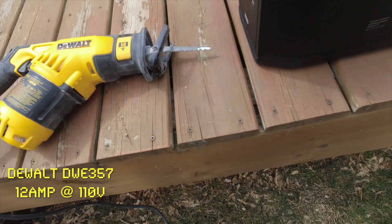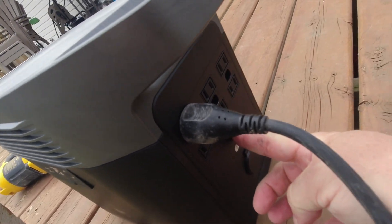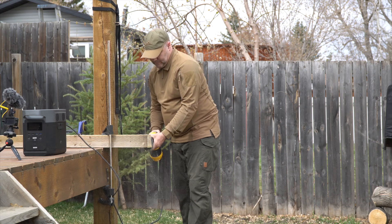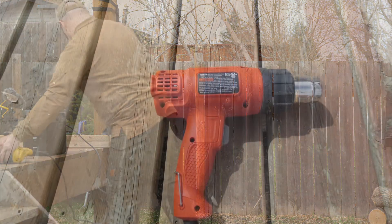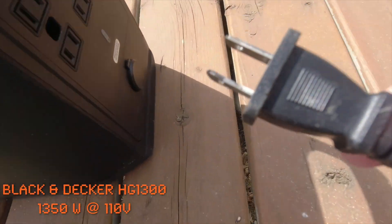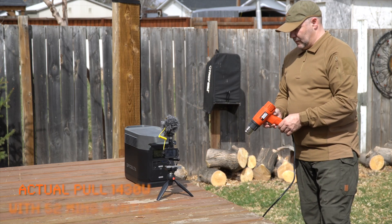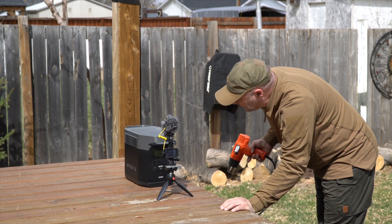This is obviously not an exhaustive test, but I wanted to see whether my biggest power-draw tools would run happily on the EcoFlow. I did a quick test cutting some 4x4 with my reciprocating saw — a 12 amp pull unit, so it's pretty power hungry — and it ran just fine, like it was running on normal power. The next thing was my heat gun, which pulls a lot of power and sometimes trips my breaker in the garage. It's rated around 1300 watts but when I checked the display it was actually pulling 1430 watts, quite comfortably, with a displayed runtime of about 52 minutes — which is quite impressive.